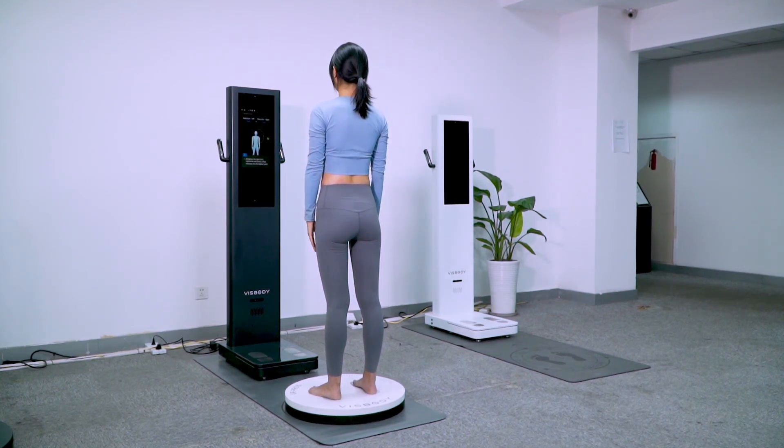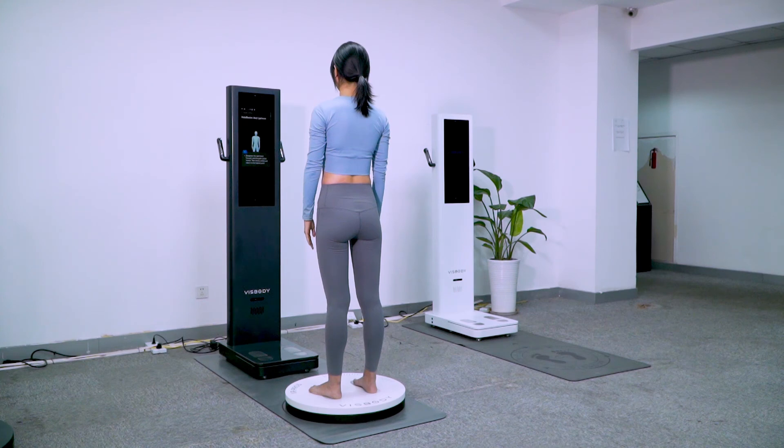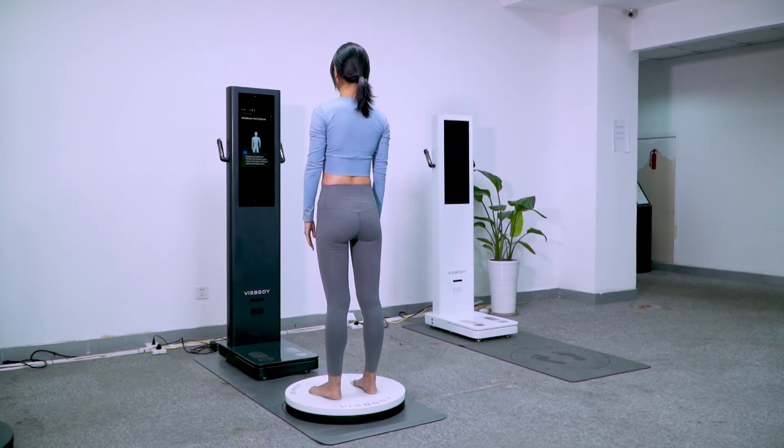You're going to start the next measurement item. Keep body naturally standing. Straighten the left hand forward with the palm center inward, then slowly unfold and raise it to the highest point. Straighten the right hand forward with the palm center inward, then slowly unfold. Hold. Please stand naturally and keep still for 2 seconds.